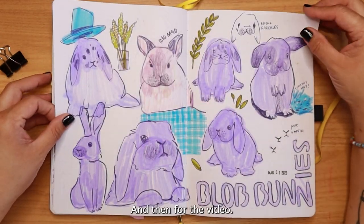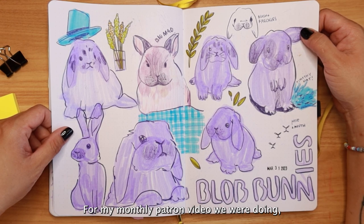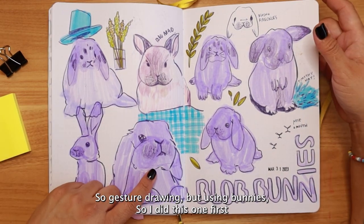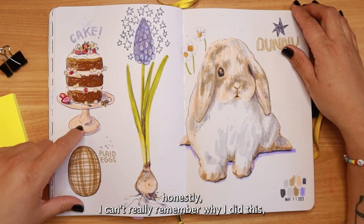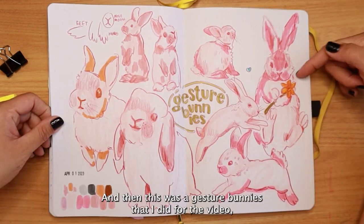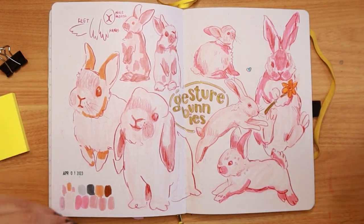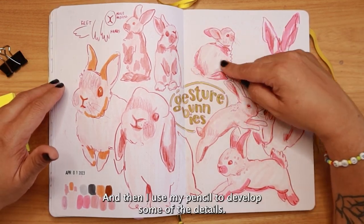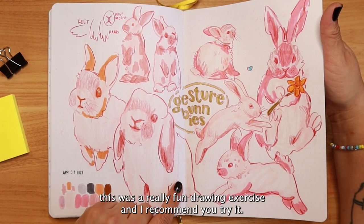For my monthly patron video we were doing gesture bunnies — gesture drawing but using bunnies. I did this one first as practice, then did some other drawings, and then this was the gesture bunnies video spread. I had several reference pictures and tried drawing them as big wonky shapes, then used my pencil to develop some details. Super fun — if you haven't seen my gesture bunnies video, you should watch it.